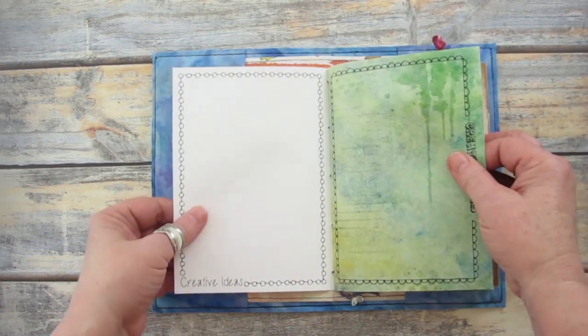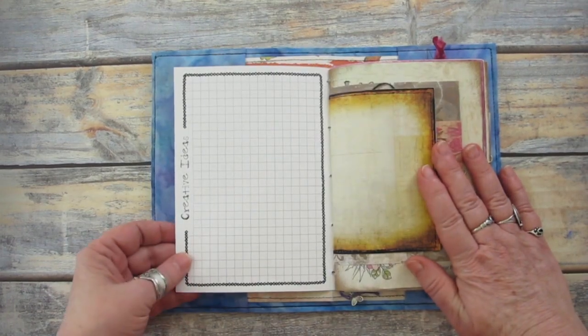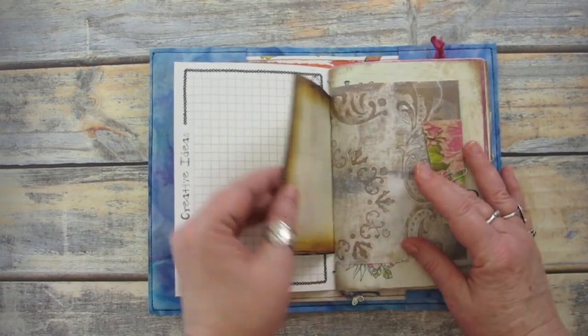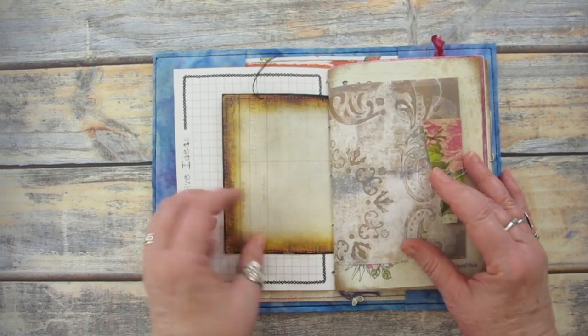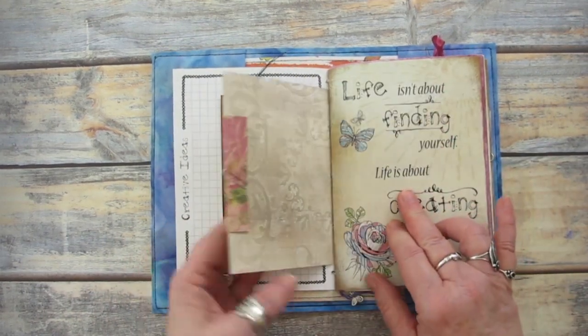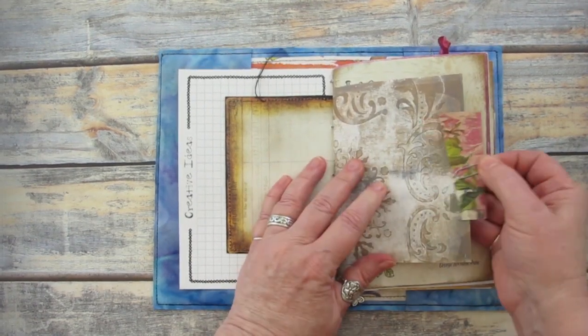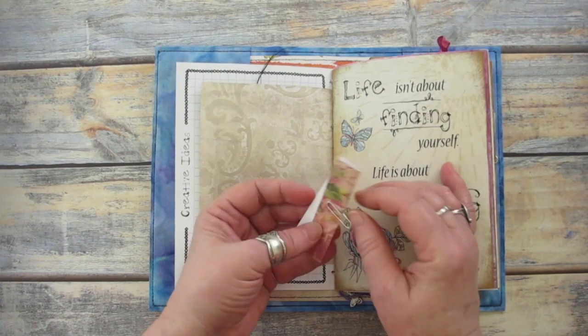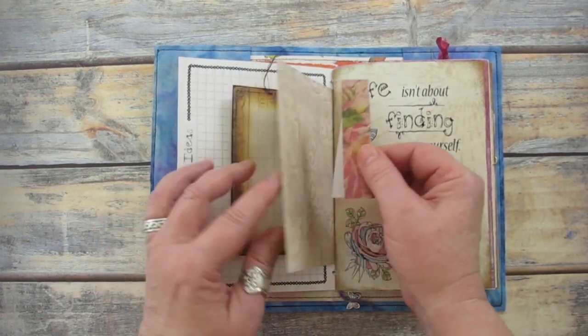I include lots of different types of writing and sketch papers, or papers with interesting coloured backgrounds so I can write and sketch. I like to use different sized papers to make the journal look more interesting. And here I've used a small paper scrap to make a tuck spot, or a place where I can tuck loose bits of paper.